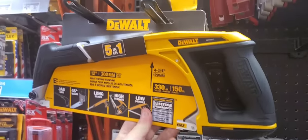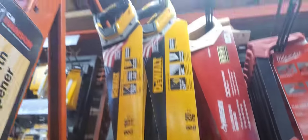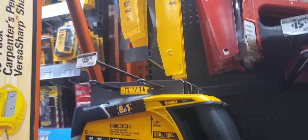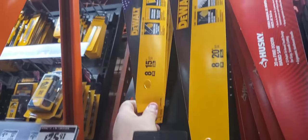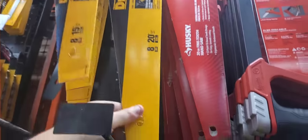Got your 5-in-1 here. Got some new saw blades too. Do we need those? You can get the 15-inch for $18.97, but a dollar more gets you the $20 one. Gotta go with the $20.